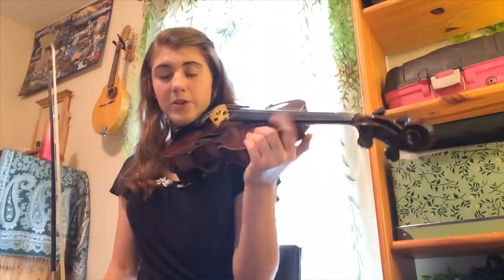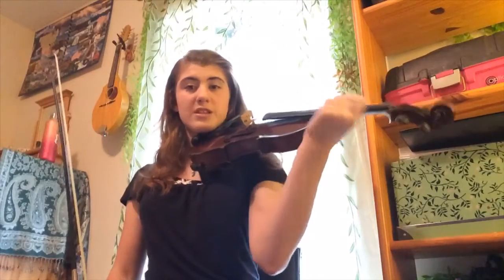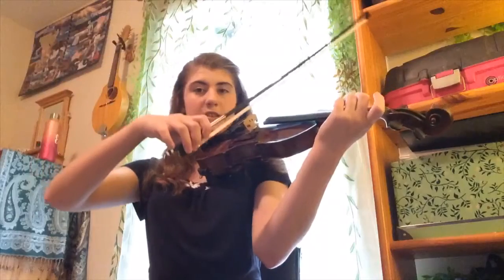Move forward, plant the balls of your feet, and play like that. Keep your back nice and straight. Bring your elbow under just like you would standing — just because you're sitting doesn't mean you can relax your elbow to your side. Keep a nice posture, just like so.